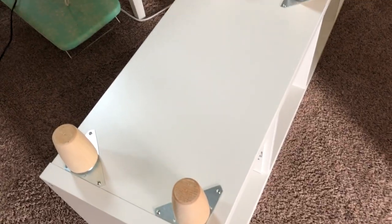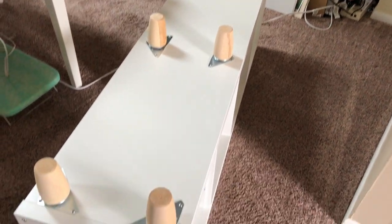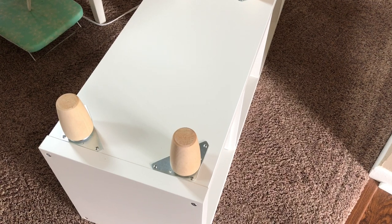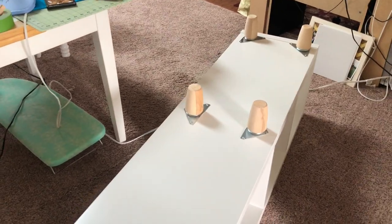They didn't have anything in a square so that's why I got triangular hardware. The feet are on — it wasn't that bad. Some screws were a little tighter than others, but I think it's going to be fine. Now I'll get it flipped over and moved into place.